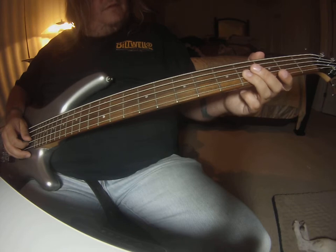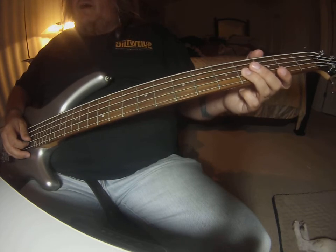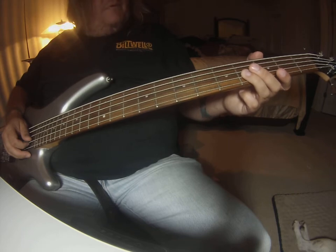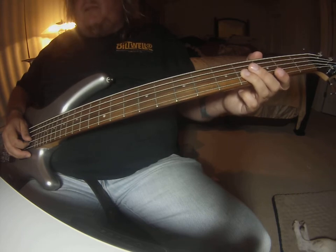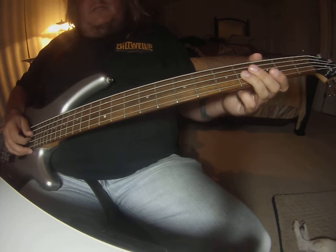And then it changes a little bit when it picks up. We'll get into that. But the other part that changes right before the chorus is the bridge.